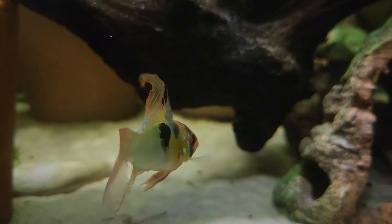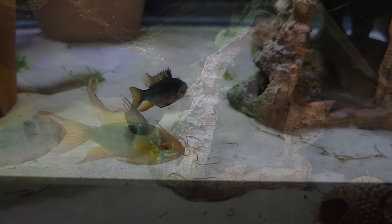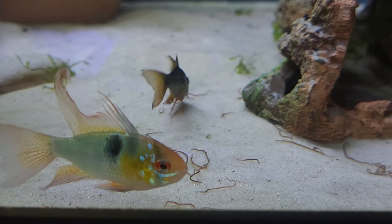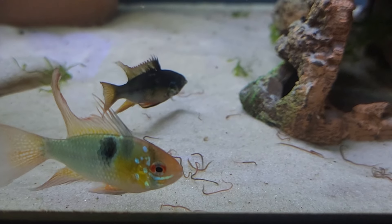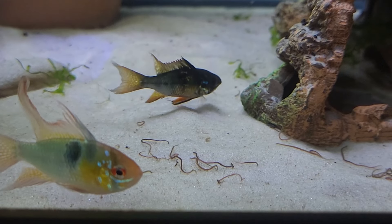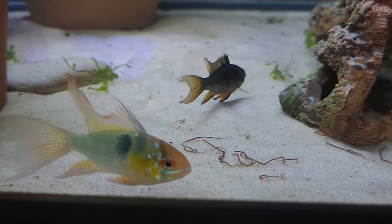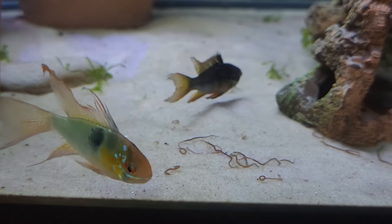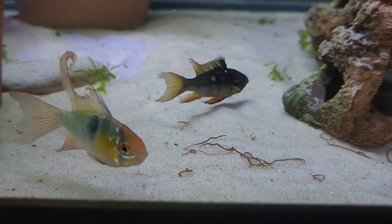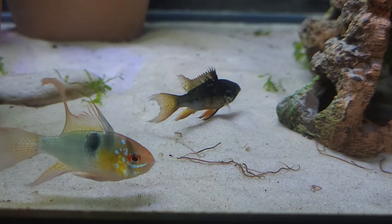It's a 40-gallon breeder and I've got a whole bunch of different stuff in there — terracotta pots, driftwood, little hide caves — hoping to ease the aggression. These guys are eating black worms, they eat daphnia, and I feed them lots of different prepared foods as well. I'm going to be getting them some Dr. Bassleer Chlorella because I got a sample of that from JL Aquatics with my last order and they really liked it.